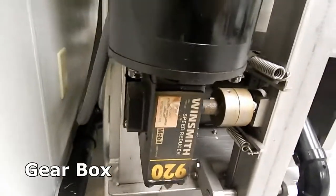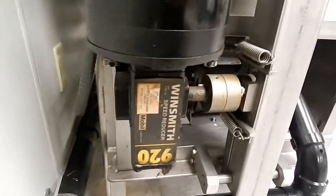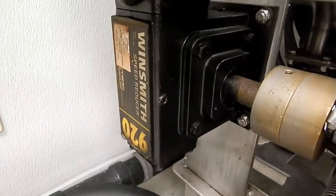The gearbox is a reducing gearbox. It reduces the speed of the motor for the racks to operate at a normal speed. The AC44 will produce 244 racks an hour.